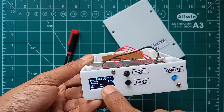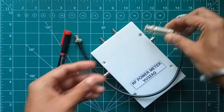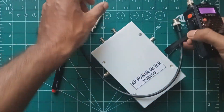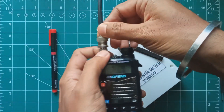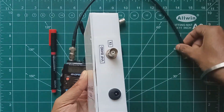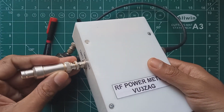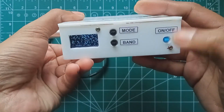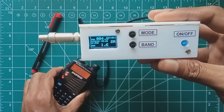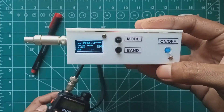The speaker will produce beeps corresponding to the VSWR values. Let's do a quick power measurement of my Baofeng radio using a 5-watt standard dummy load. Setting my radio to VHF frequency, connecting it to the power meter TX input using a BNC-to-BNC connector, and connecting the dummy load to the antenna port. Now turning on the power meter — it's already set to 2-meter VHF mode. On transmitting, I am getting 4 watts output at high power, and around 2.6 watts at low power.